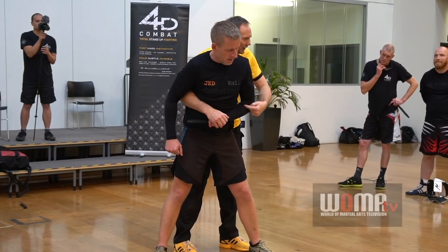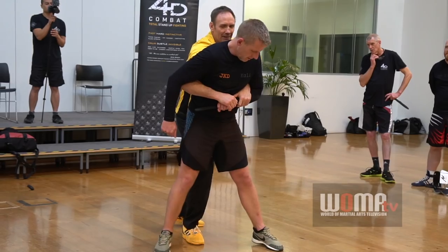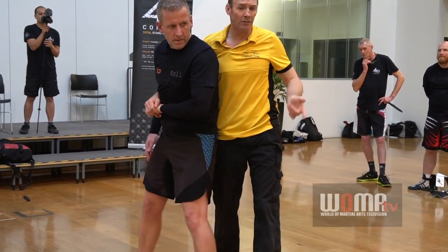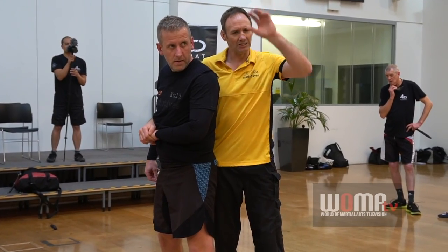I'm just trying to affect the structure here in his arm. I'm just pronating. That dish in there, and then the takedown. This is the takedown we work on — anybody, any size — it's a seat drop.